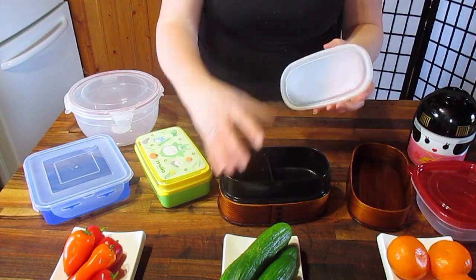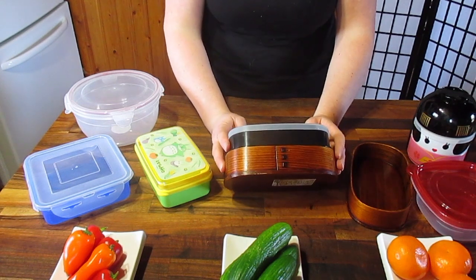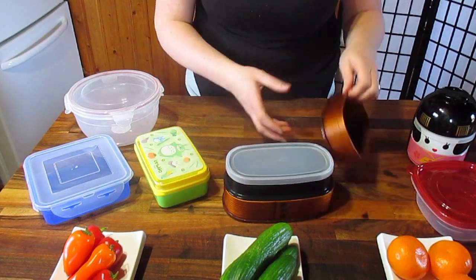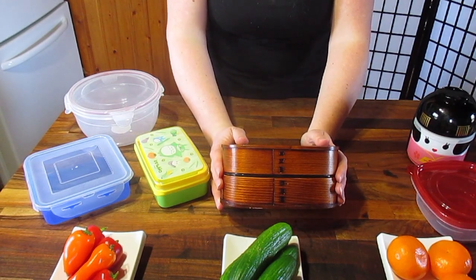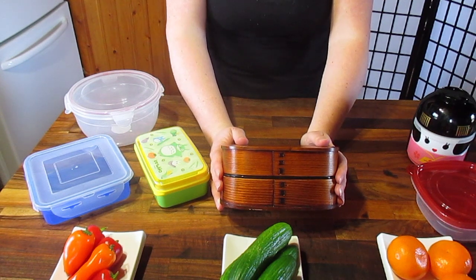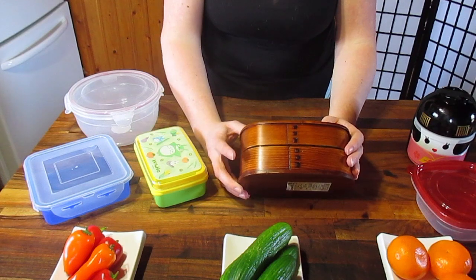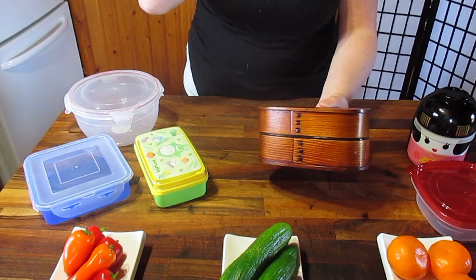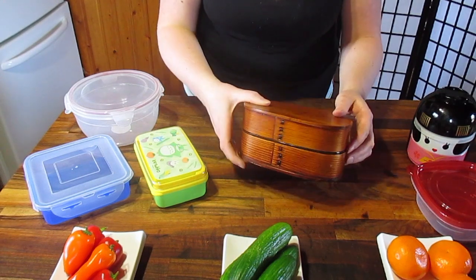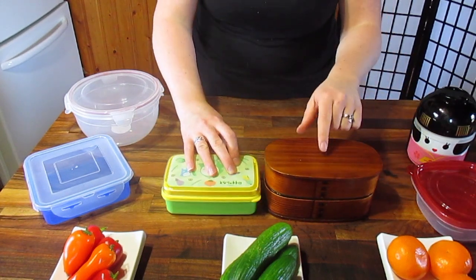These ones are super expensive — I bought this one for my husband. They are a bit pricier, but they are absolutely gorgeous. I believe Bento and Co still has it; I got mine on J-Box, but they don't always carry the same bento stock. These ones are pretty timeless and you can usually find them. I might have seen it on Amazon too — I'll link it there if so, and you can see if it's worth it for you. You can also see the size difference — this one's huge.